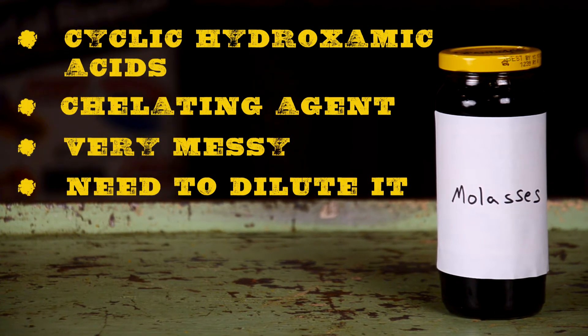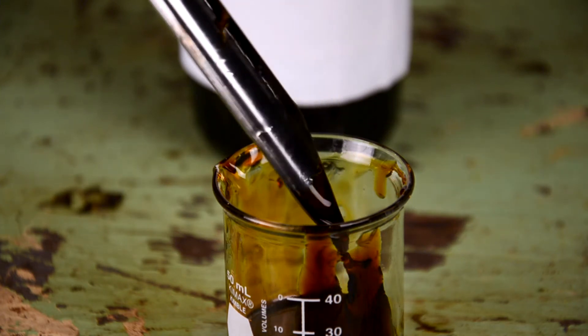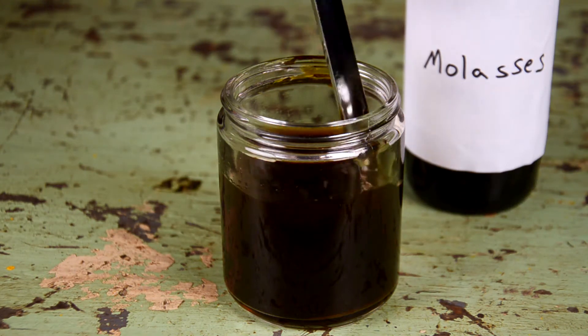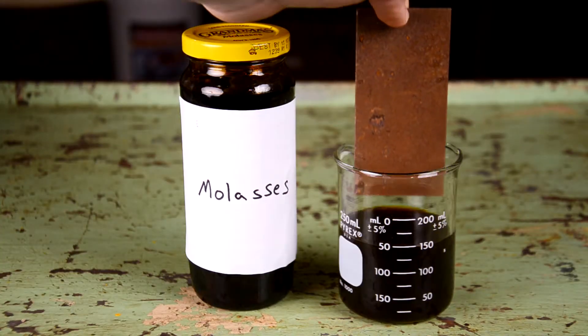Molasses removes rust because of its cyclic hydroxamic acids, which are powerful chelators of iron. It's also very thick and messy, and requires an additional step due to having to dilute it — the ratio is nine to one: nine parts water, one part molasses.